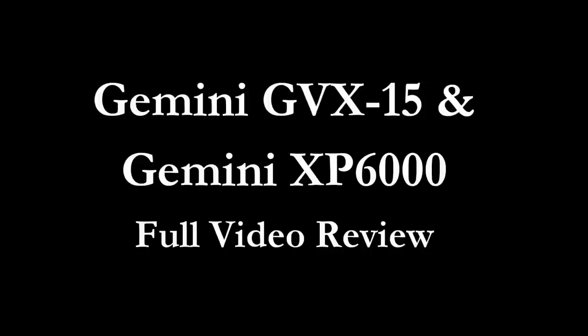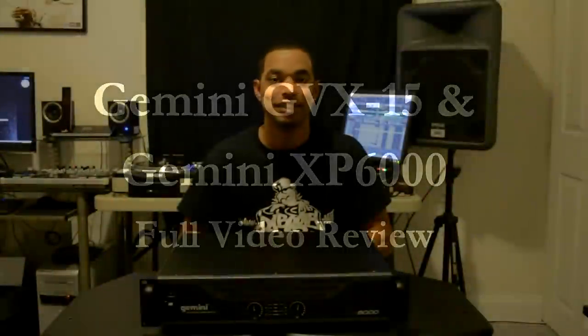What's going on everybody, this is your boy DJ Blaze and I'm kicking it in the lab at the DJBooth.net. We're about to give you a quick video review of the new Gemini GBX-15 passive speakers along with the Gemini XP6000 Pro Audio Amplifier. Here it is folks — this is the Gemini XP6000 professional power amplifier.